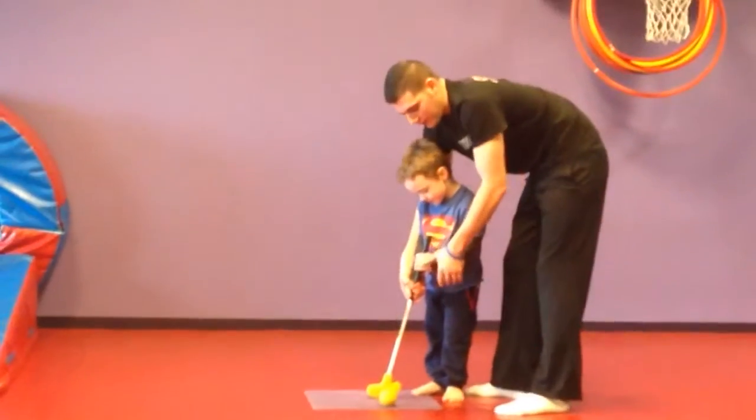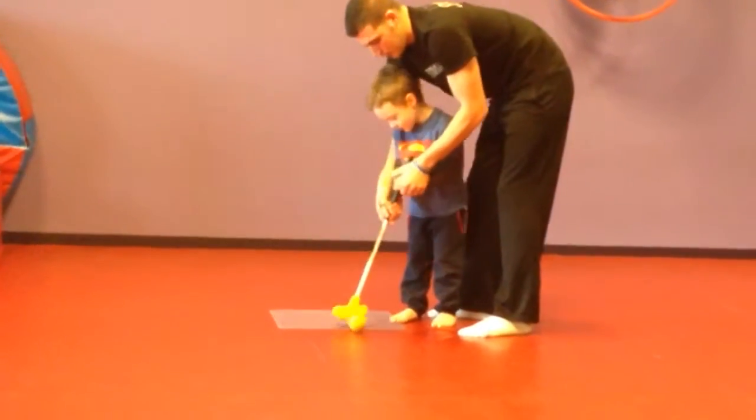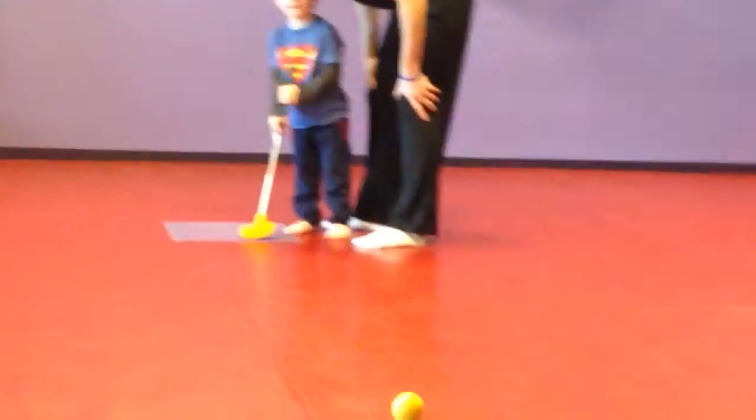And then aim for the green, right? Ready? On three. One, two, three. Whoa, there it goes. Oh, so close.